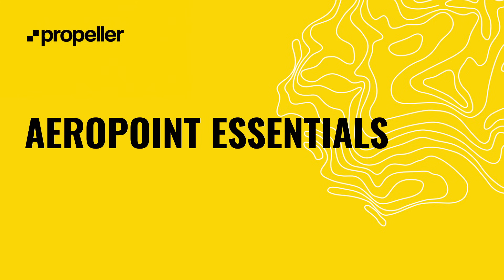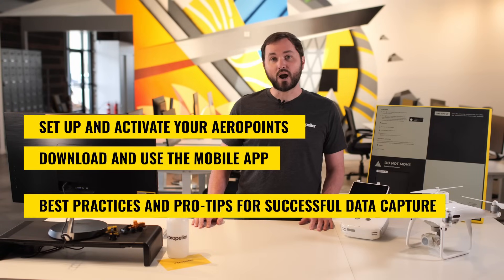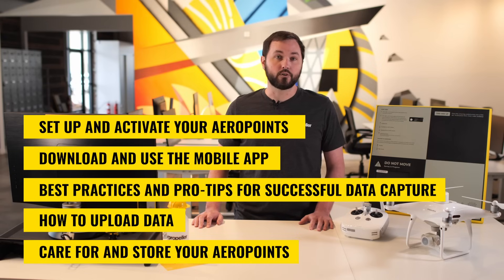In this training module, we will go over getting started with our unique positioning solution, AeroPoints. You'll learn how to set up and activate your AeroPoints, download and use the mobile app, best practices and pro tips for successful data capture, upload data, and care for and store your AeroPoints.